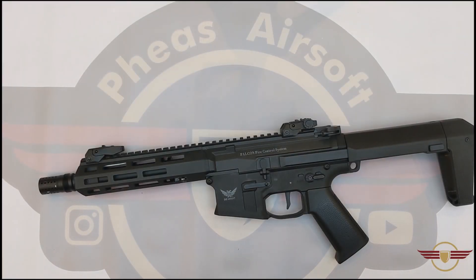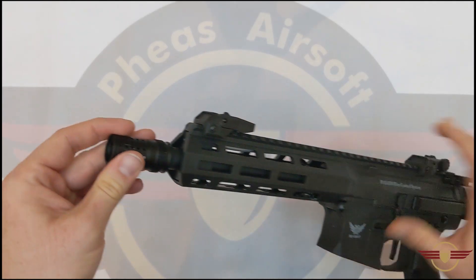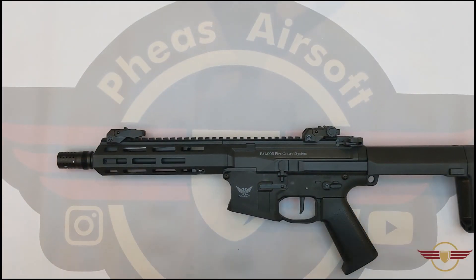Hey guys and welcome to Fez Air Software. Today I'm doing a user requested video on how to remove the muzzle brake on a DE M904G.